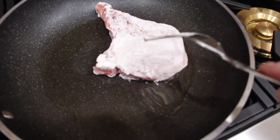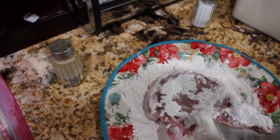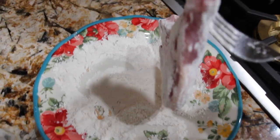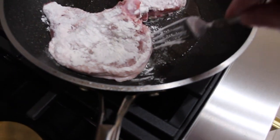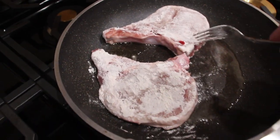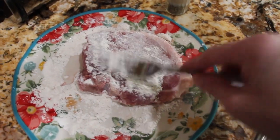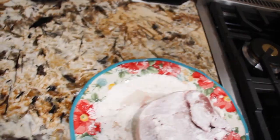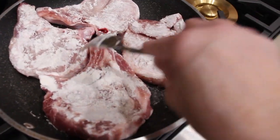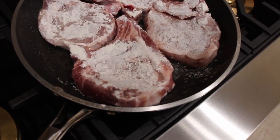You want to brown your pork chops on both sides. I used about a fourth of a cup of flour and then some salt and pepper — that was enough for four pork chops. So now I'll brown the pork chops on both sides.